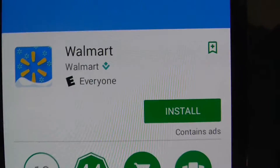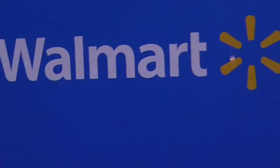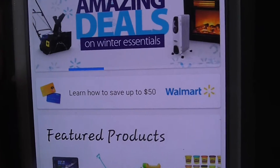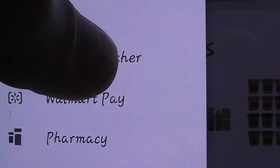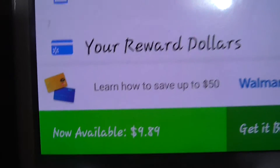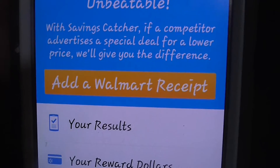All right guys, got the Walmart app loaded onto the phone. You click it, it takes you to Walmart.com, and then there's a little button up here you hit — it's going to take you into your home page where Savings Catcher is right there.